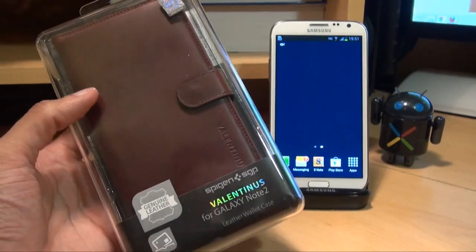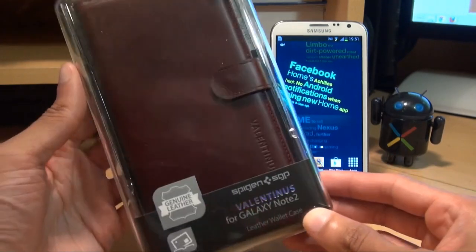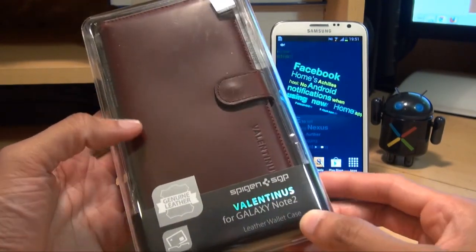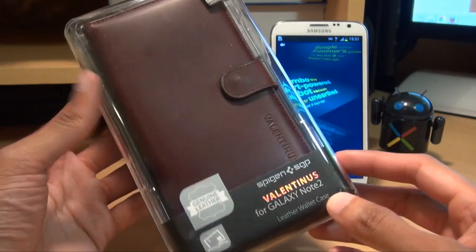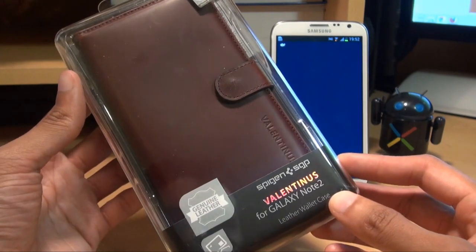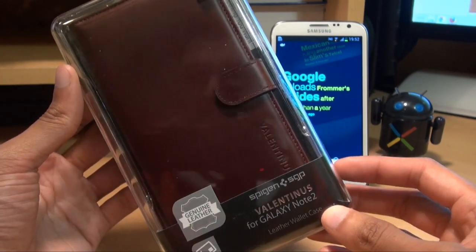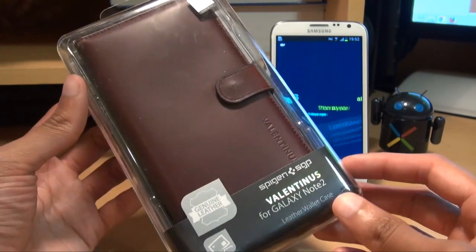Hi guys, it's Anam Kufour here with the Samsung Galaxy Note 2 and we're going to be taking a look at the Spigen SGP Valentinos case for the Galaxy Note 2. This is premium genuine leather and it's a wallet case. You can pick this up in the UK for just under £40 and in the States for just under $60. The links will be in the description to SGP's site and also where you can pick this up from.